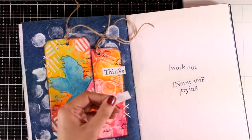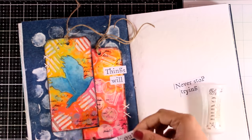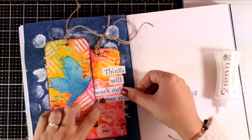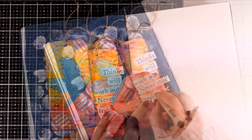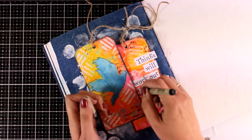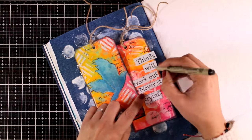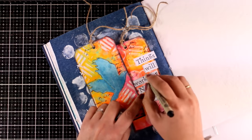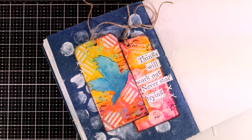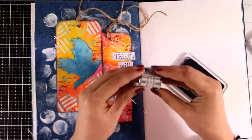I already have my motivational quote cut out and ready to go, so I'm just sticking it down. I'm using white glue, but you can use matte medium or any other adhesive — everything sticks on top of that acrylic paint. Then I'm going to bring in my thin black marker and draw some sketchy lines around my quote. I'm using a Micron 005 — it has archival ink and I love the way it writes on my journals and how thin it is. However, you have to be super careful: if it touches any wet medium, it dies instantly.